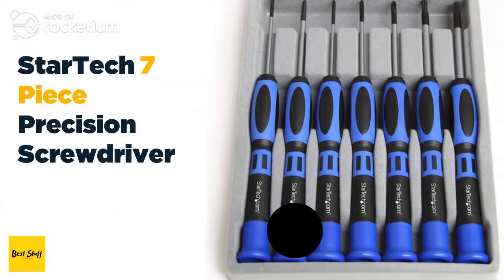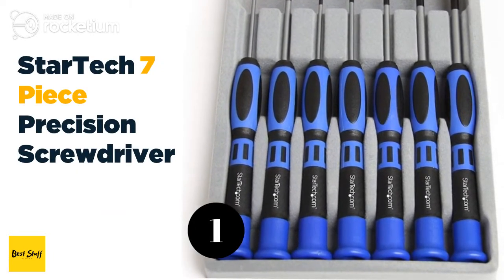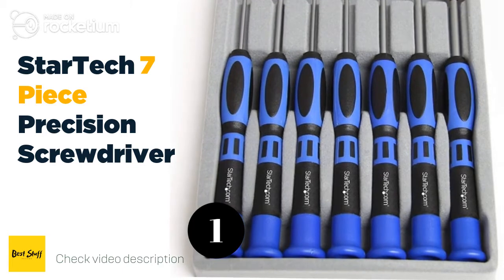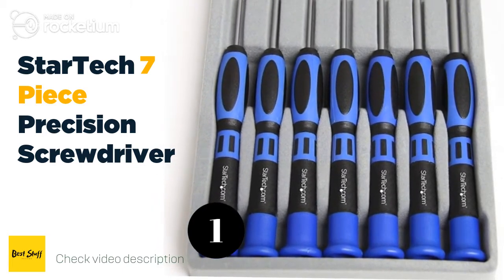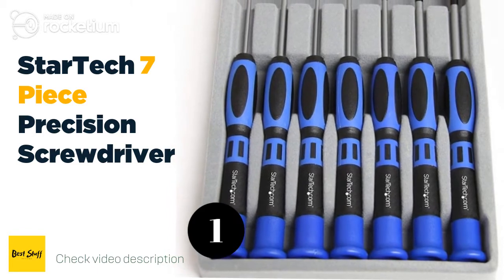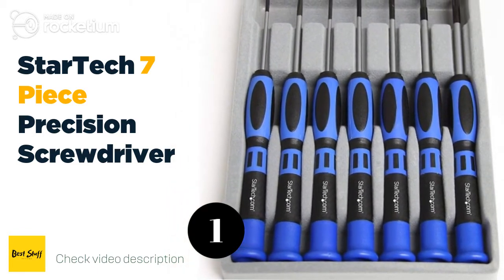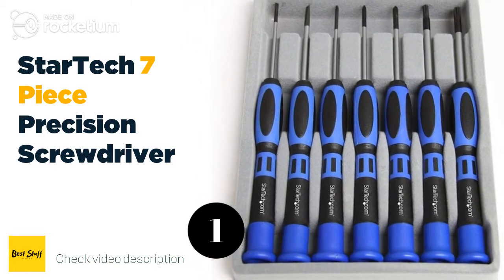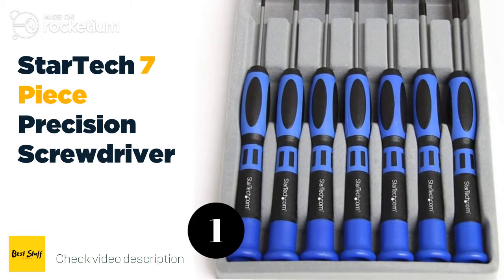Number one: the StarTech seven-piece precision screwdriver. If you're a repair technician who performs a variety of delicate repairs, or just a hobbyist looking for a collection of the most commonly used precision screwdrivers, then you need a good screwdriver kit. The StarTech seven-piece precision screwdriver computer tool kit fits your every need perfectly, bringing you top quality drivers.